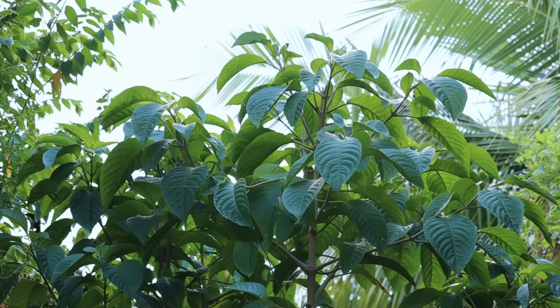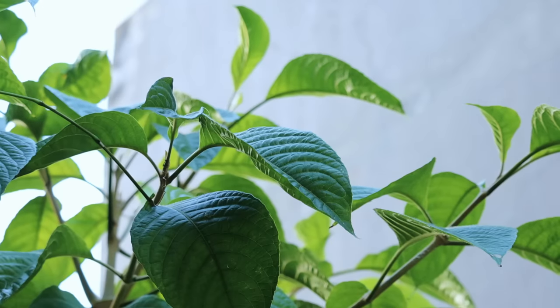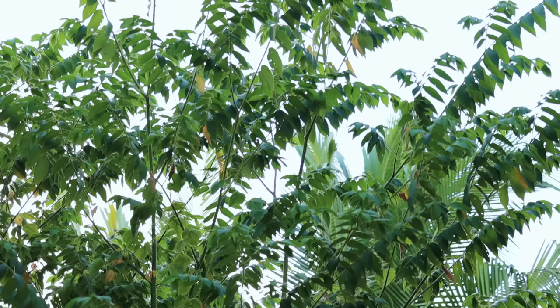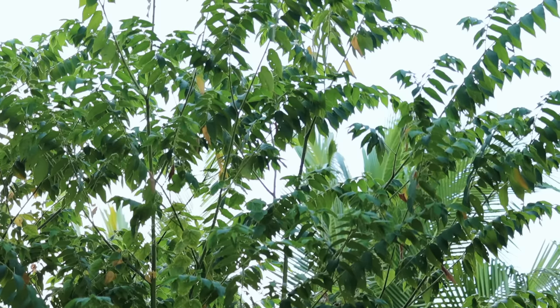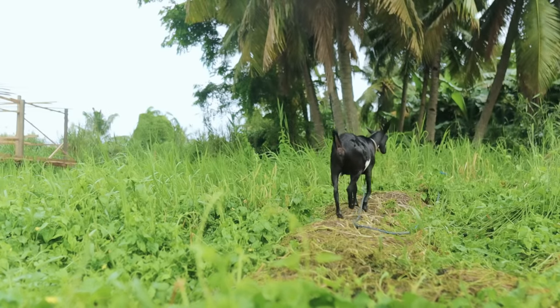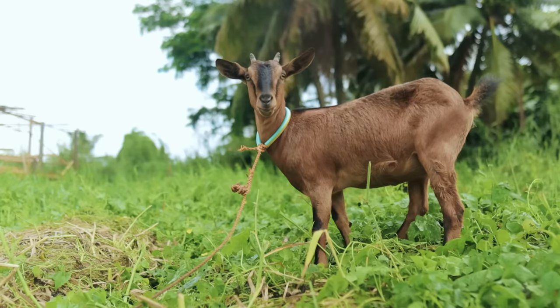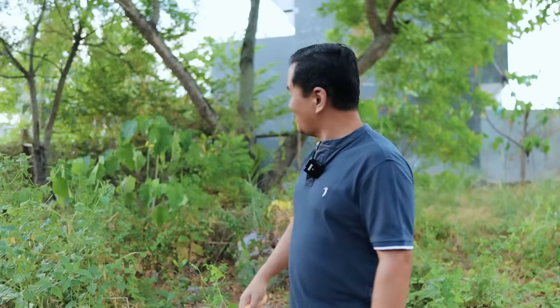Hi guys, maybe you will ask where I'm at. I'm just around the corner, and this early in the morning is my ample time to collect and gather the food for our goats. As you can see at my back, we have overgrown trees that we need to trim down — and we cannot waste this, because if you have goats it is as if you have a shredding machine, because you will not worry about your grasses or your trees as they will eat that. So we will go there.